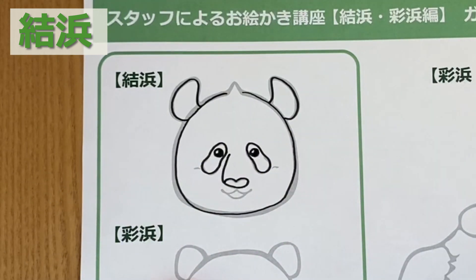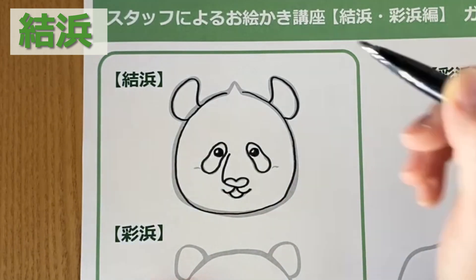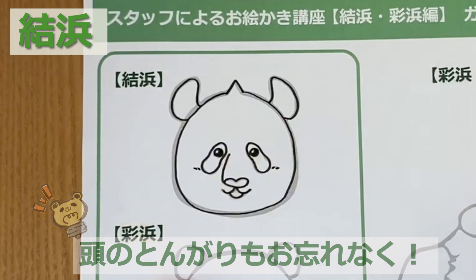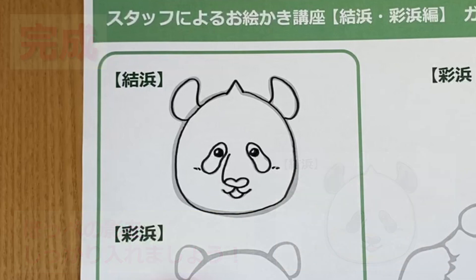そして、エメ譲りのとっても長い鼻。そして、ユイヒンはとっても表情が豊か。クリクリの目、しっかり描いてください。最大のユイヒンの特徴である、頭のとんがりも忘れずにしっかり描きましょう。コッペの影はしっかり入れてください。おでこをもう少し狭くすると、ぐっとユイヒンに近づきます。